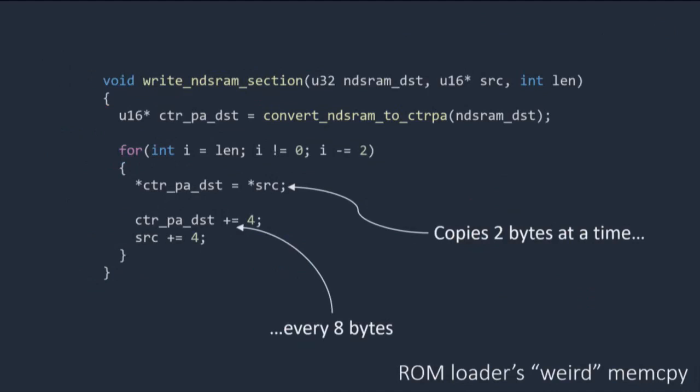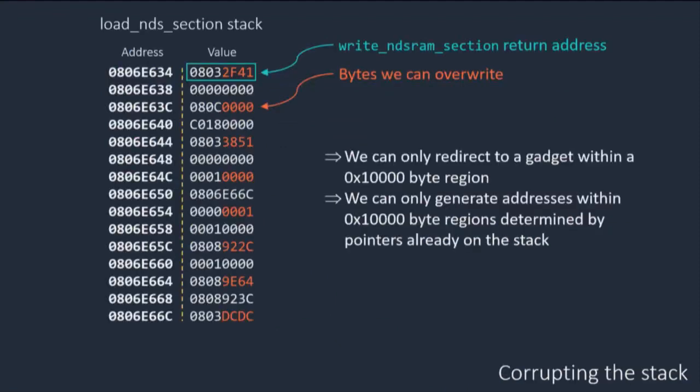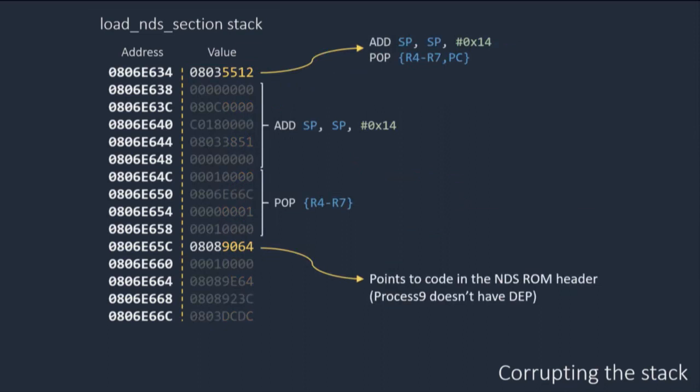In practice, the memory is actually copied in tiny blocks rather than big blocks, so the gigabyte isn't really a problem. The only annoying thing is the hardware compatibility mode copies only 2 bytes every 8-byte boundary, so you can only overwrite those highlighted bytes on the call stack. In terms of making a ROP chain for ARM9 that's not ideal, but we can make it work — the ARM9 doesn't have DEP, so we can place an actual address pointing to code we control. We put that code in the Nintendo DS mode ROM header, overwrite one return address to jump to a gadget that skips the call stack, and get code execution on the ARM9.